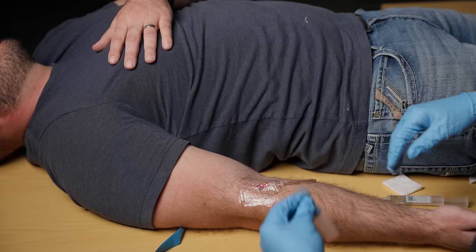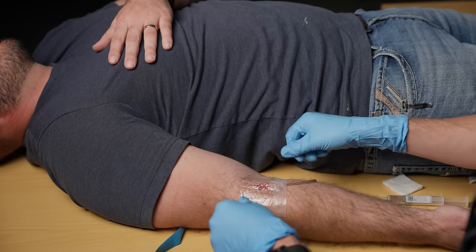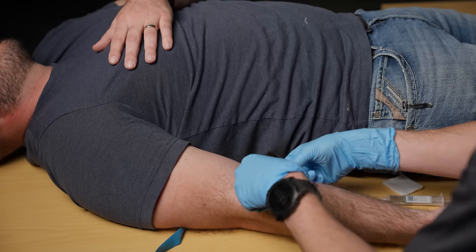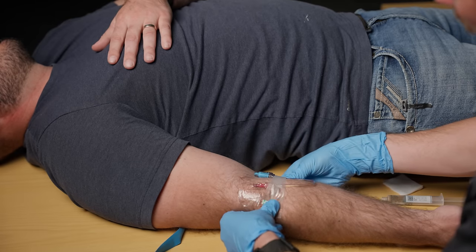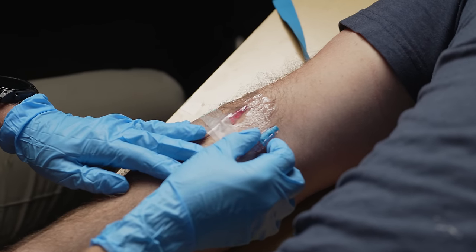Then finally we're going to use our tape. The easiest way is just take this tape, lay it over the top, take a second piece and tape the hub facing up the arm just like this. And now we can use this port to give meds anytime we want.